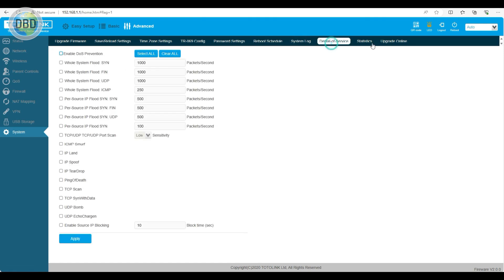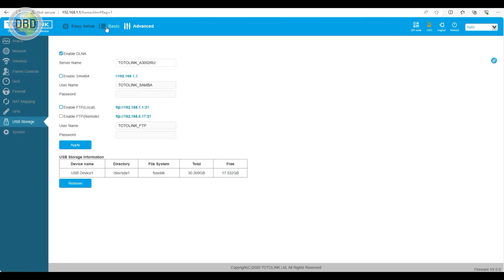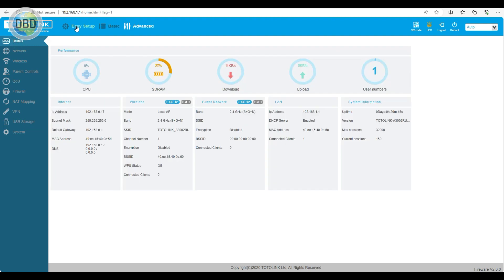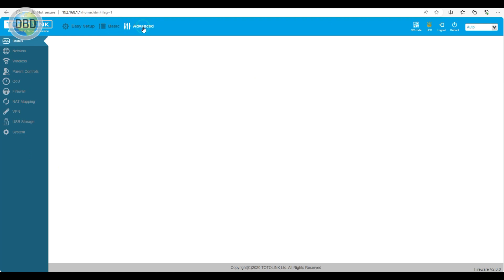There is a system lock, denial of service protection, and statistics. So you can see the router has easy setup, basic setup, and advanced setup options.